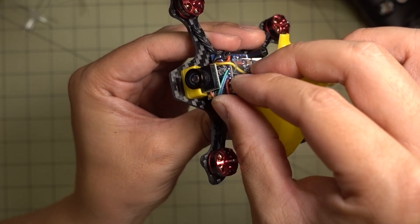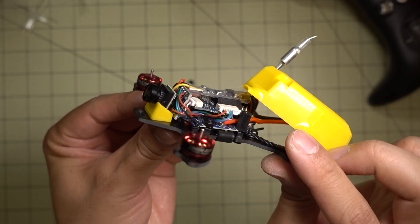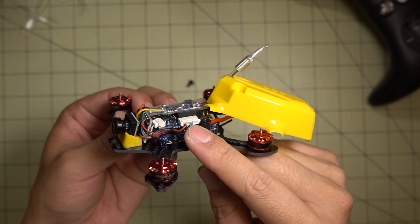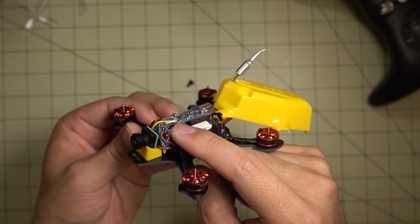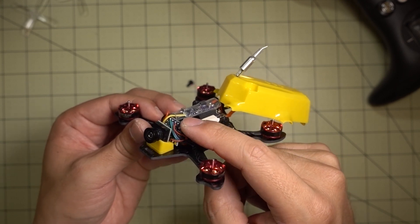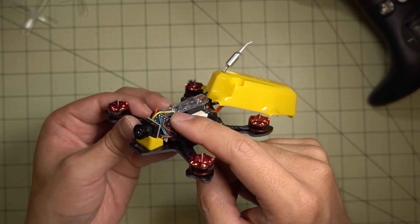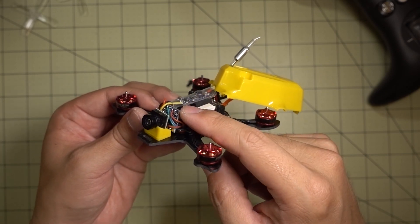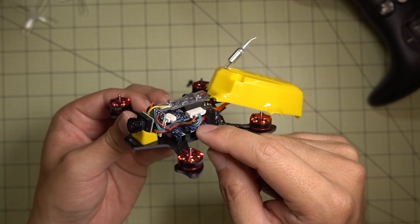I just have this tucked in behind the camera — this is pretty much the only place you can stick it. To configure the board, I programmed and flashed it before doing all these connections using an FTDI adapter. But after you've done that you can't flash it again. I'm on MWOSD version 1.6, which is one of the most recent versions and is fine for what I want to do here.